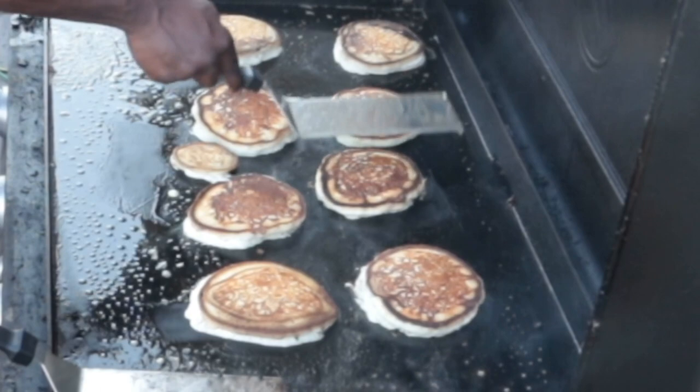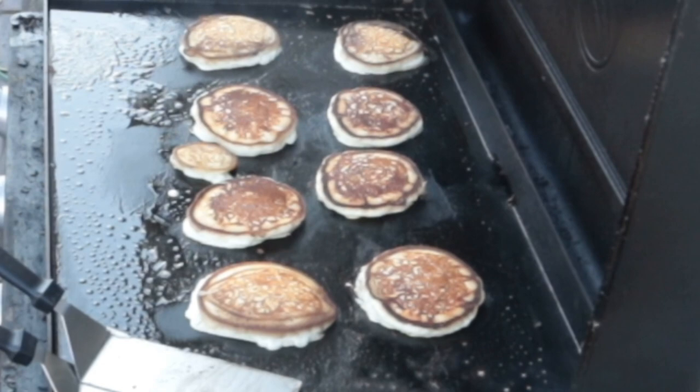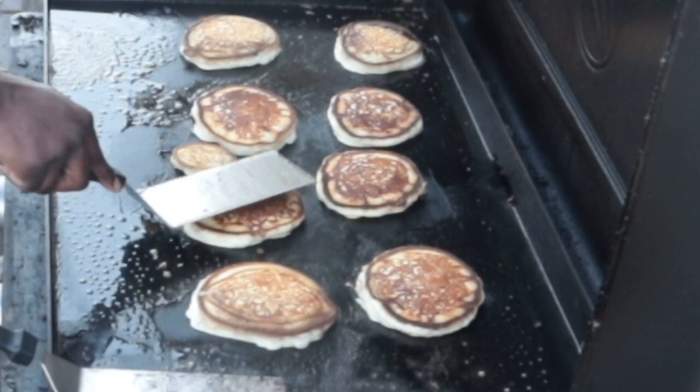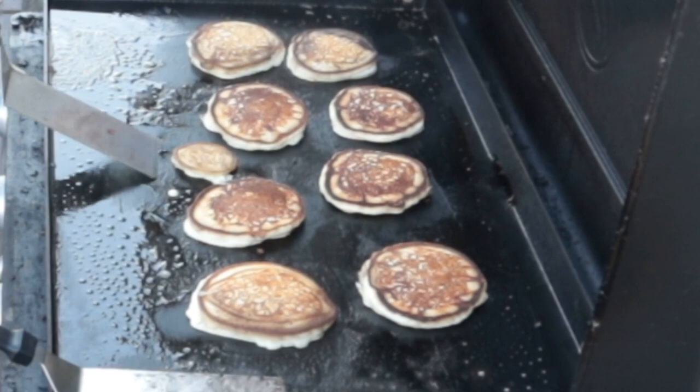The pancakes only take maybe a minute and a half to two minutes on each side at most, and then they're done. After the pancakes, we'll put some eggs down. I actually saw this thing on TikTok that if you drop the egg directly on its side, it will crack perfectly and not leave any shells. In this video I decided to test it — I actually leave a lot of shells in the eggs on accident. Pro tip: never eat food directly off the grill because it is going to be hot. But you know, chef's gotta chef.